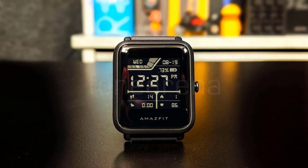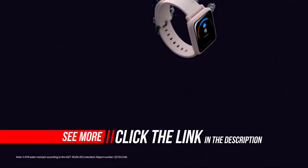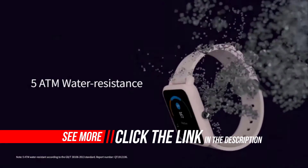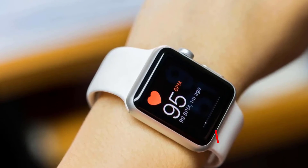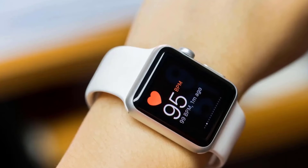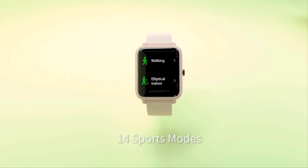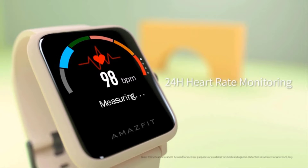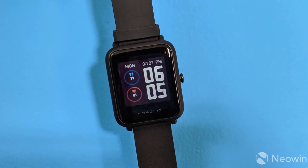Just like the BIP-S, the BIP-S Lite also gets a transflective display, which in plain terms is an LCD panel that both transmits as well as reflects light. When there is no external light falling on the display, like indoors, the LCD has its own backlight through which you can view the contents on the screen. During our usage, we didn't have to charge the Amazfit BIP-S Lite until the 17th day of unboxing it, and the watch only had 72% battery at the time of unboxing.